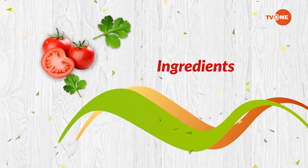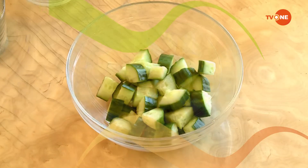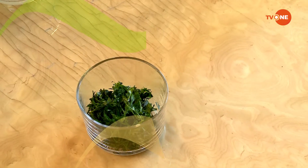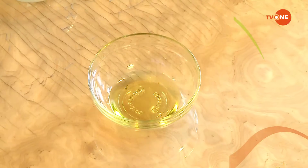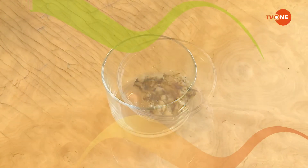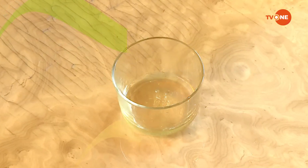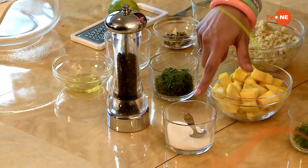Let's make a quinoa salad. The ingredients are: two cups of quinoa, one mango diced, half cucumber diced, half cup spring onion, half cup cilantro, half cup raisins, jalapeños chopped, two tablespoons of olive oil, two tablespoons lime juice, three cloves roasted garlic finely chopped, two tablespoons honey, lime zest, black pepper, and salt to taste.